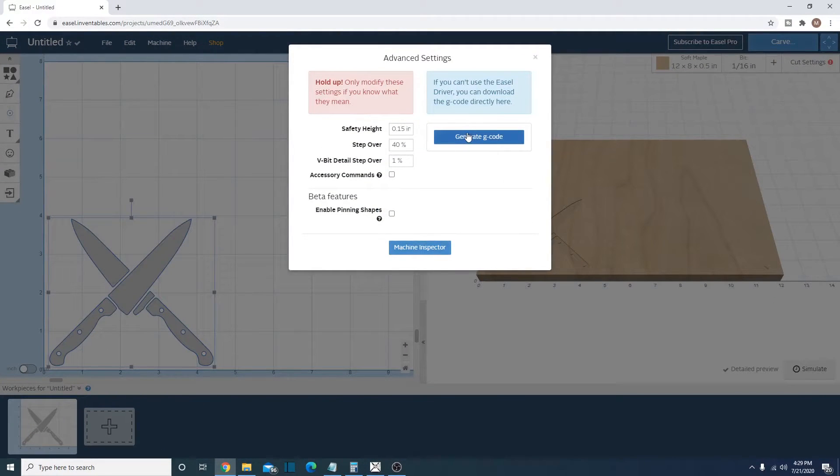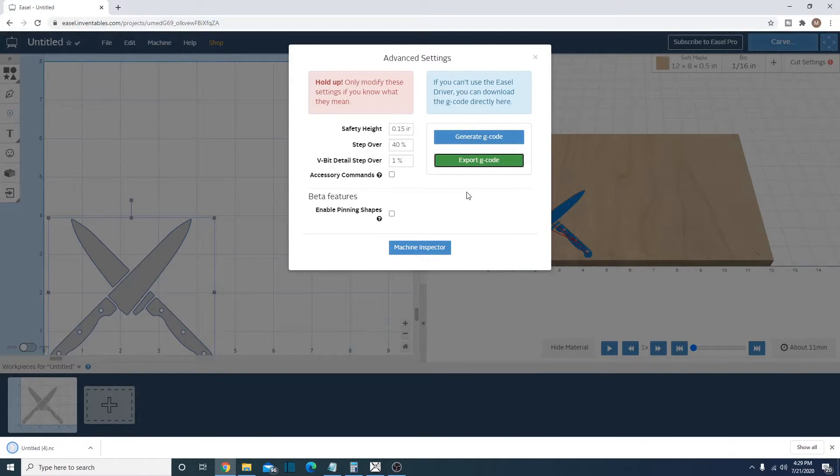Now let's go to Advanced and just generate our G-code. Export G-code — and now we've downloaded it. We can put this on a thumb drive and take it over to the machine, and I'll show you how to run it on Universal G-Code Sender.